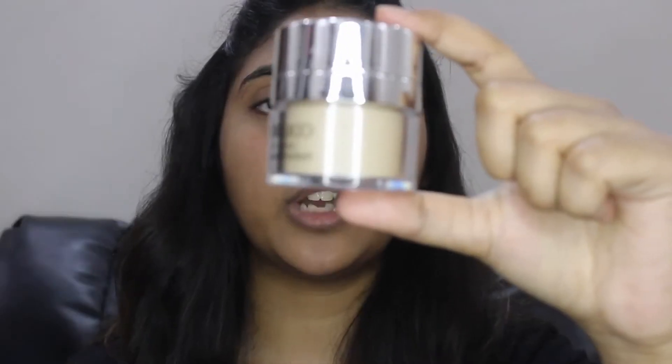Hi guys and welcome back to my channel. In this video I'll be showing you how you can turn any matte foundation into a dewy finish look. Yes, you can turn any matte or full coverage foundation into a dewy finish foundation. Without wasting any time, let's dive into the video.